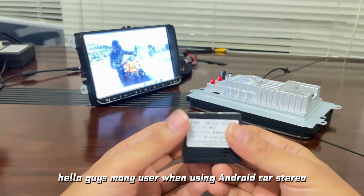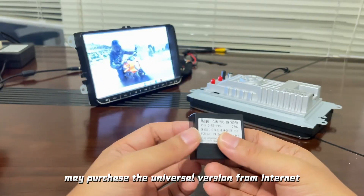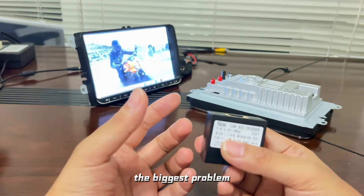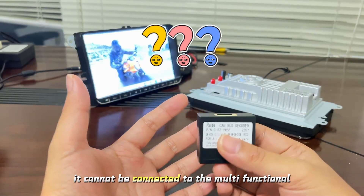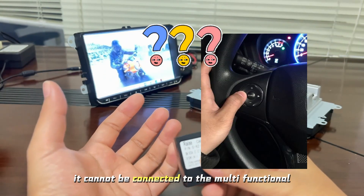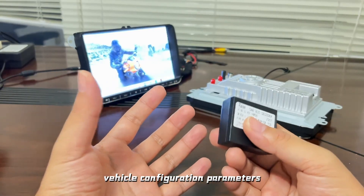Hello guys! Many users when using Android Cardster may purchase the universal version from the internet. The biggest problem with this universal version of Cardster is that it cannot be connected to the multifunctional steering wheel, air conditioner, and some vehicle configuration parameters.